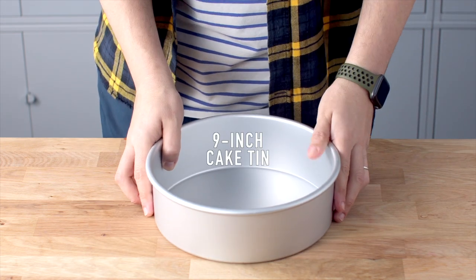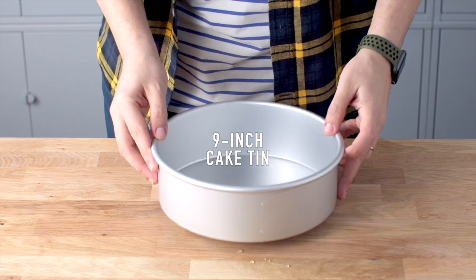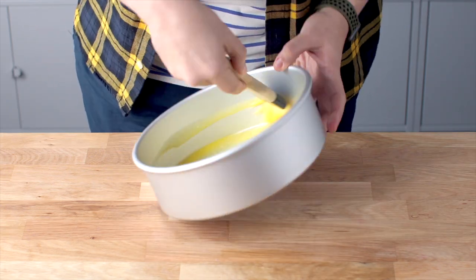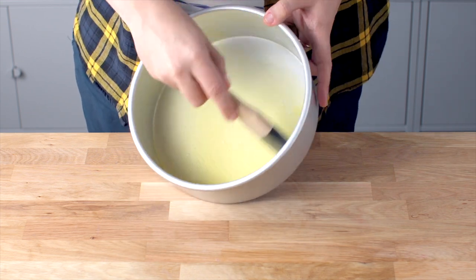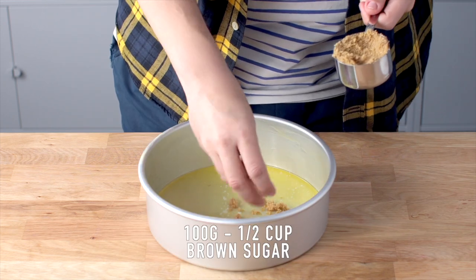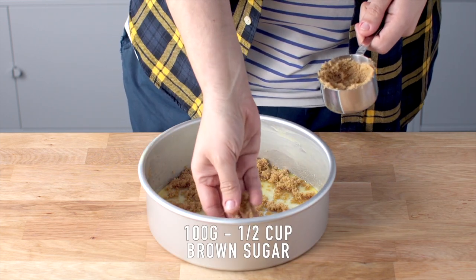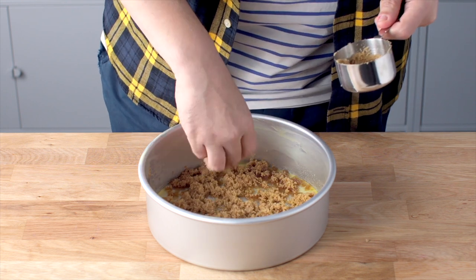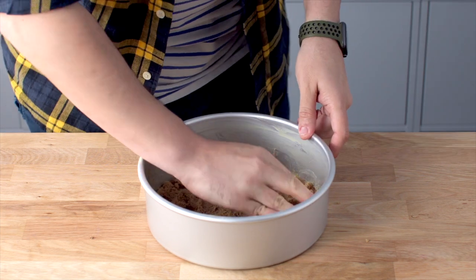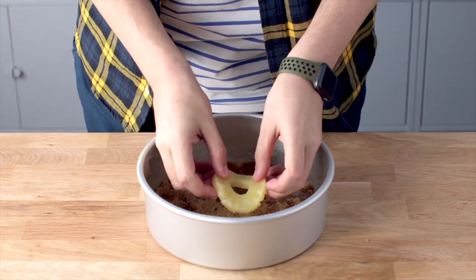Set that aside. Today we're going to need a nine inch cake tin. Add some melted butter in there and brush it around the sides — there'll be excess that falls back down to the bottom and that's normal. Then sprinkle half a cup of brown sugar. That brown sugar when it bakes with the cake is going to caramelize those pineapples and give it a deep golden color. It's honestly amazing — you have to try this recipe.